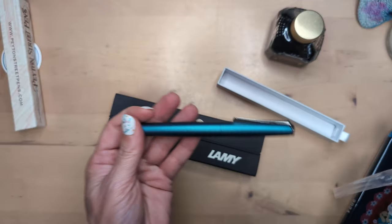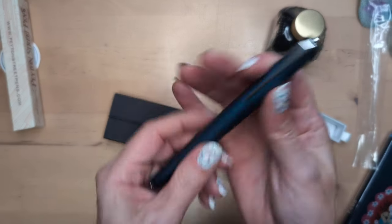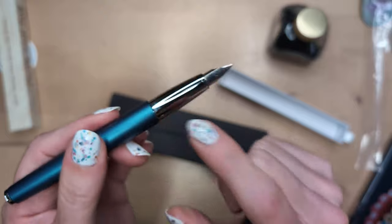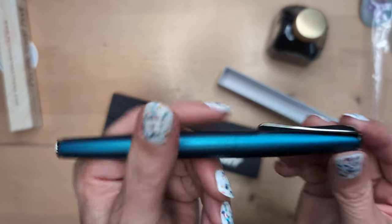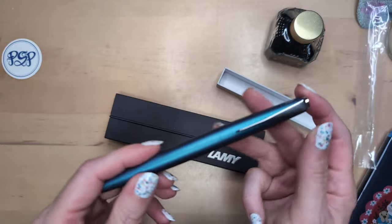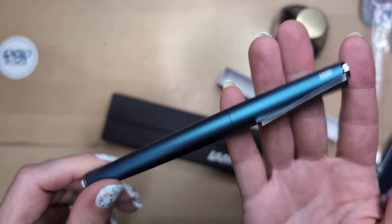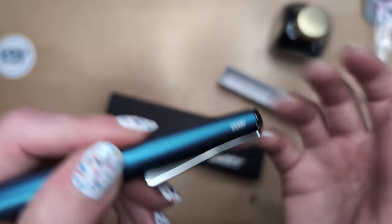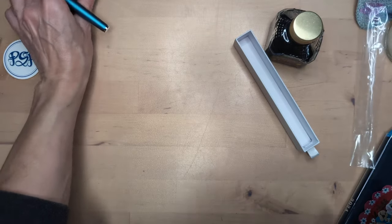I'm very excited — so this one is a Lamy Studio! I'm happy. The color is aquamarine. It has a fine nib, which obviously I will be replacing, and I think I'm probably going to buy the grip that's black and squishy. I've long loved the design of the Studio, I love this clip. I thought I would end up with the imperial blue one because it's blue and I love it. When Peyton Street Pens got a bunch of Lamy Studio rollerballs and ballpoints, I was sorely tempted by even that, but I said no.